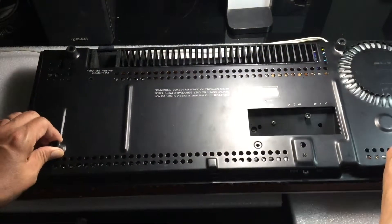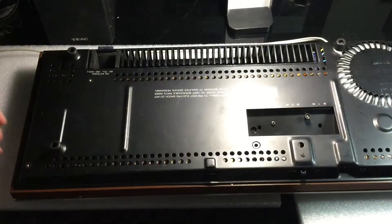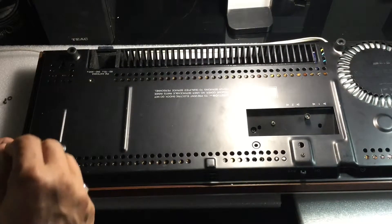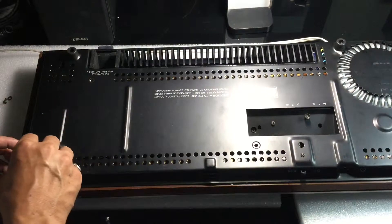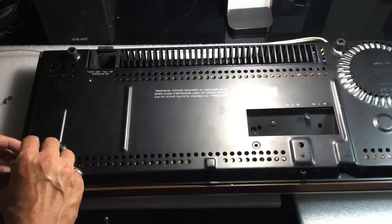It is necessary to replace the bottom cover, allowing me to flip the device over to access the top cover. The bottom cover helps protect the circuit board while the device is in its right-side-up position.